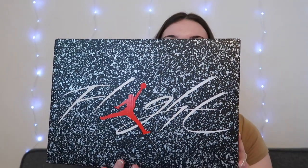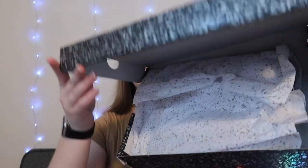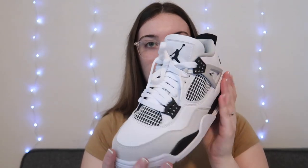I definitely recommend shopping with them — the shipping is super fast and the quality is really good. They sent me a pair of Jordan 4s, the military black ones. This is the box, it says 'Flight' and the sizing is on the back. I got these in a men's seven, women's eight and a half, because that's my size. When you open it up there's paper and the shoes were in plastic bags. These shoes are so cute.